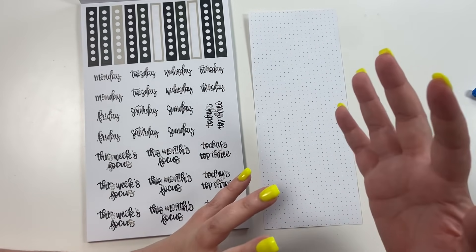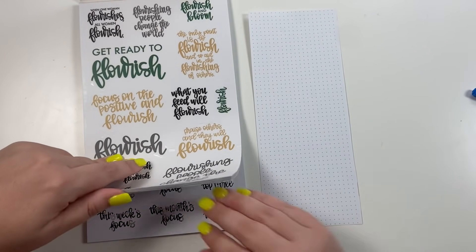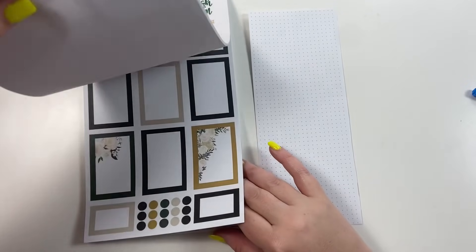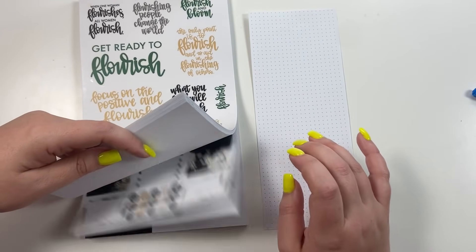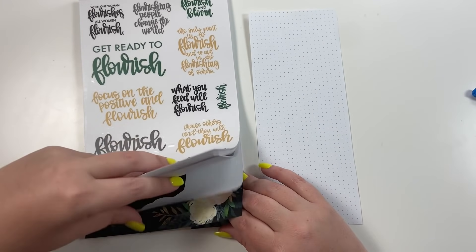That's what I want this to be, but I also really want it to have some florals and be functional. Let's start with floral stickers.